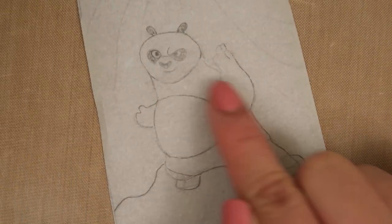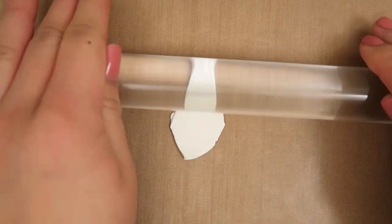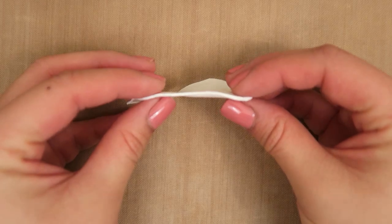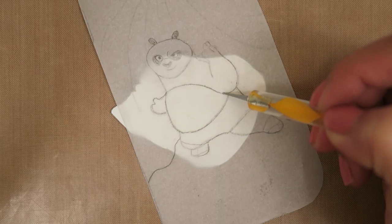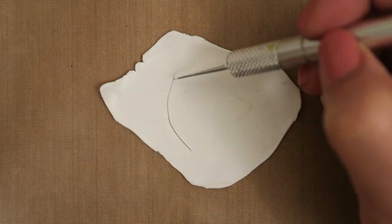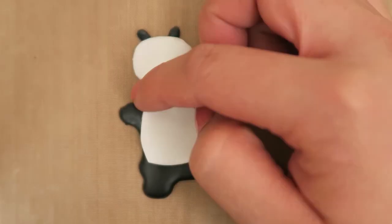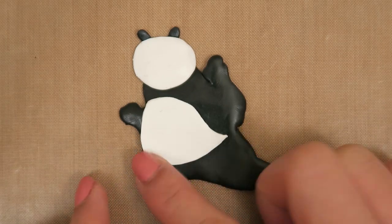Next, we're going to make Po's white stomach. Take some white polymer clay and a rolling pin to roll out a very thin sheet of white polymer clay. Use your template and a dotting tool to trace the white part of Po's stomach onto the clay. Then cut it out with an X-Acto knife. Lay this piece of clay on top of Po's body until you have something that looks like this.